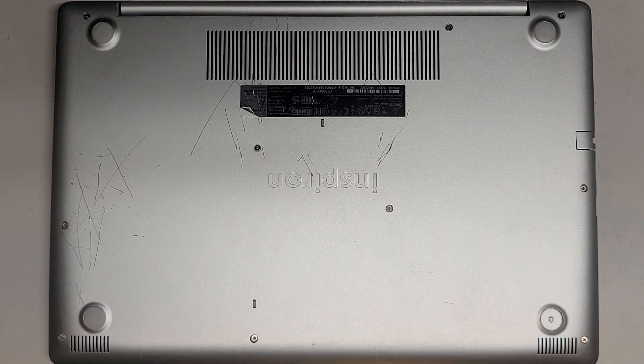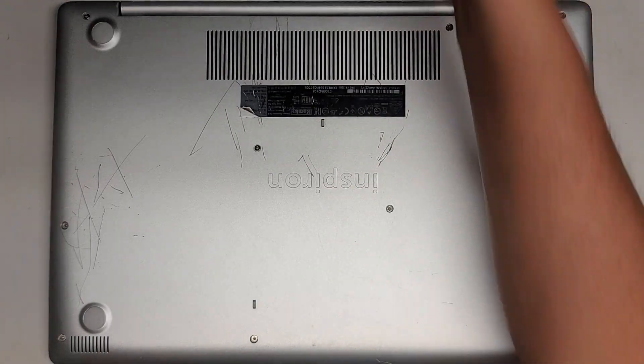I'm going to be showing you how to open up and disassemble this Dell Inspiron 15 5570. This is actually having a charging issue. The charge port's actually broken, so we bought a replacement. Let me actually open this up and compare it real quick.